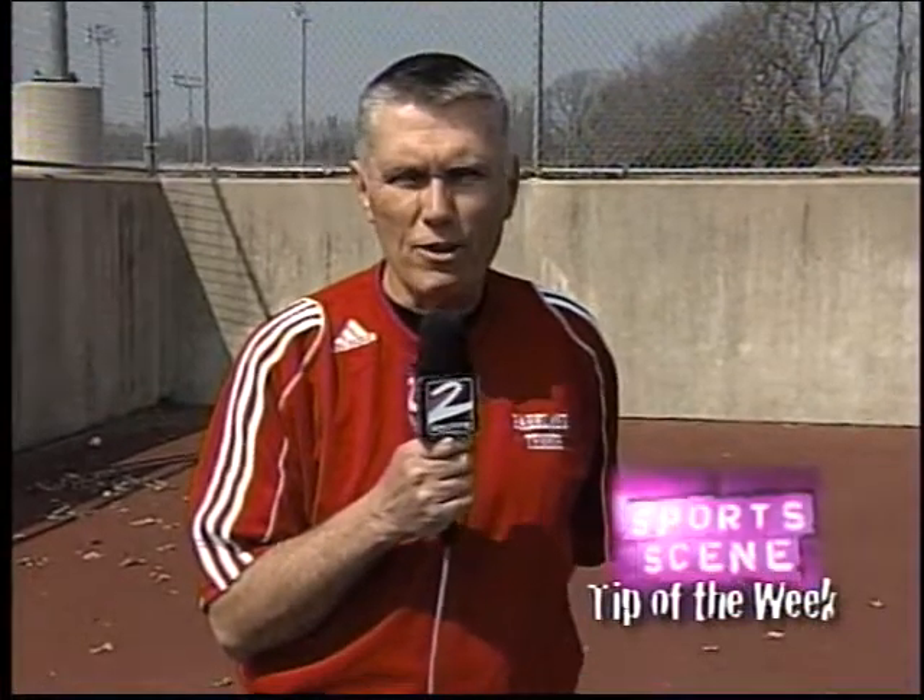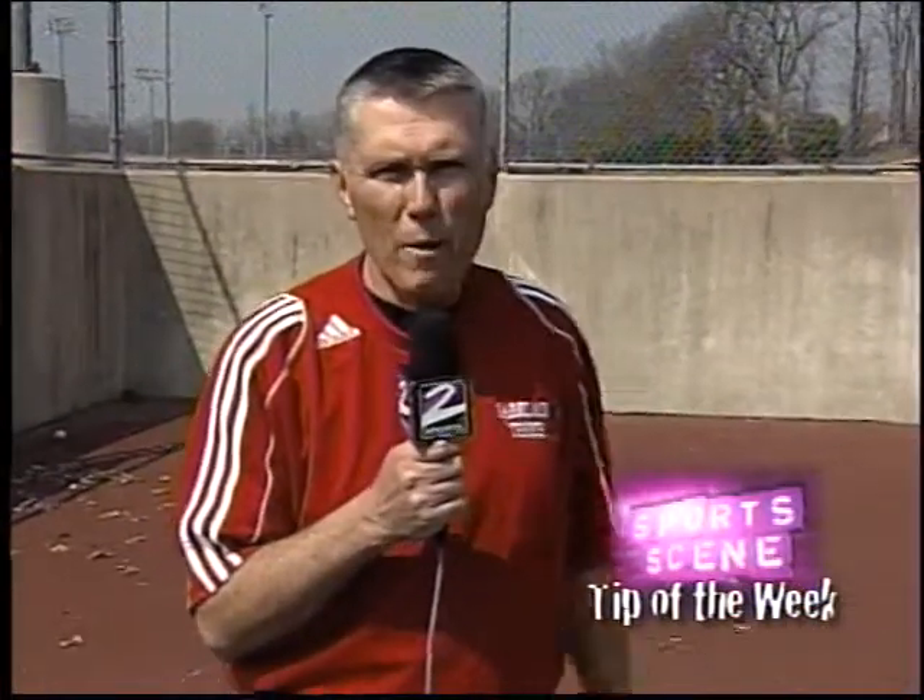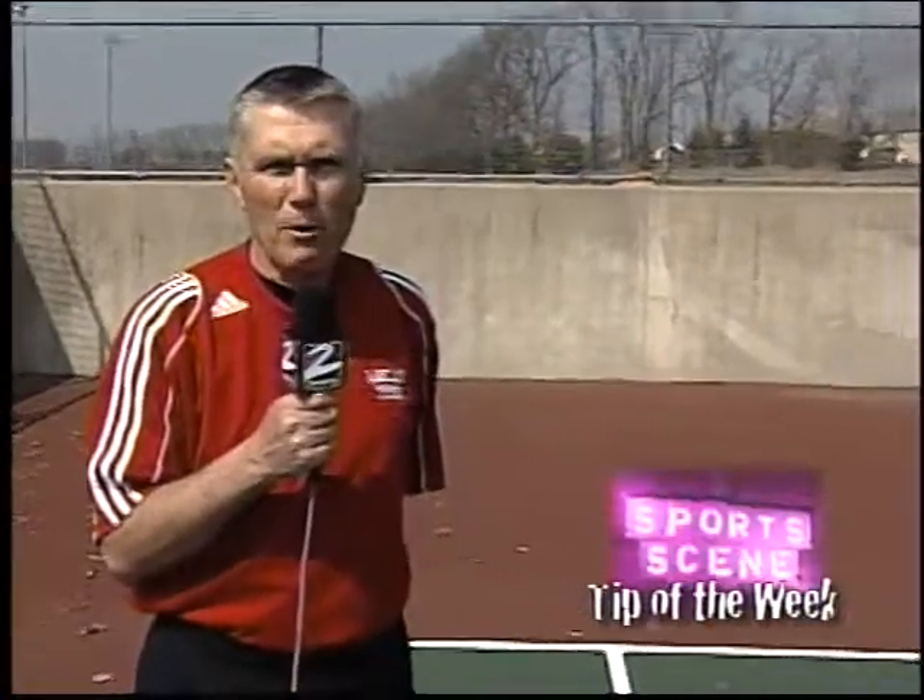Hi, I'm Art Smith, Parkland High School tennis coach, 30-year member of the United States Professional Tennis Association. Today, with my partner Andrew Schwefinger, the number one player at Parkland High School, I'm going to show you how to hit the basics of a good forehand.